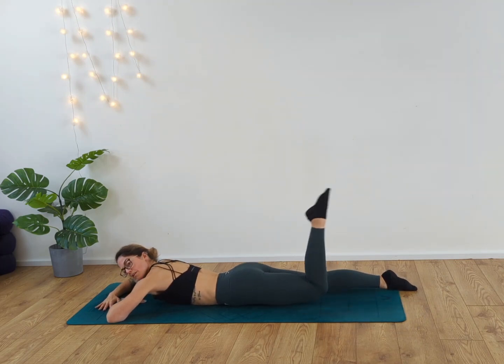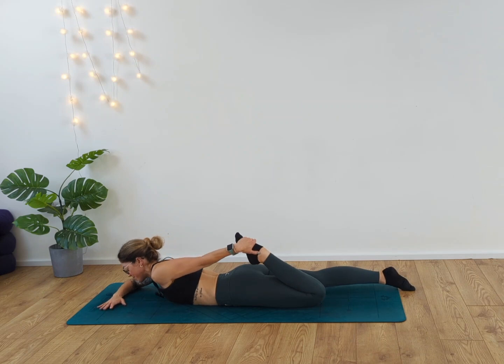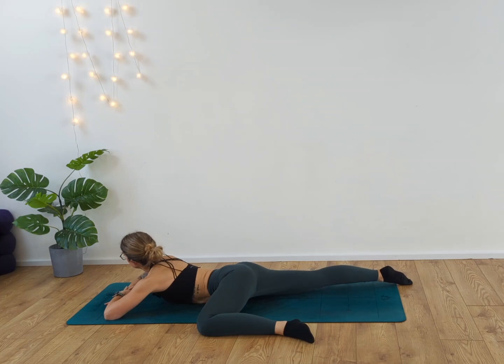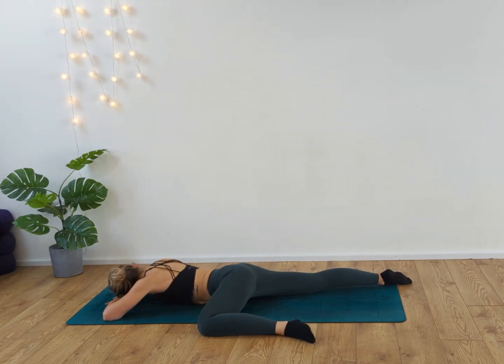Take the right arm ahead of you, grab hold of the left foot. Deep breath in and exhale, release. Inhale, and as you exhale, press the hips down. Inhale and exhale. Gently release. Take the left knee out to the side of the mat, bringing your head to the opposite direction. Release, inhale, and exhale. One more breath. And unravel.